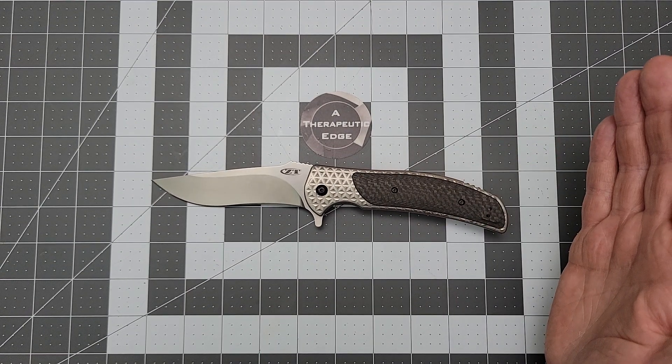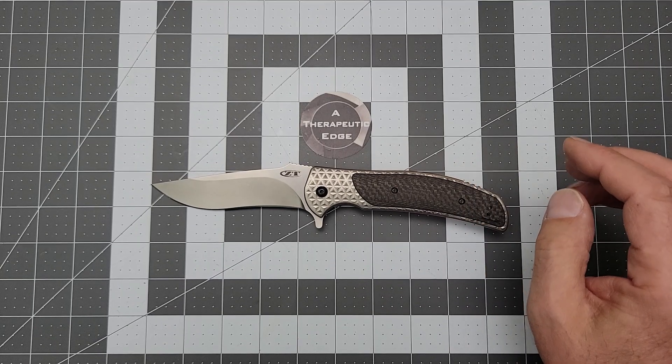This is from a time when ZT was absolutely fearless. This thing is an absolute brute. It's an R.J. Martin design, and I am in love with it. You've got to like R.J. Martin design. Do you love this knife? I do. This thing is huge.